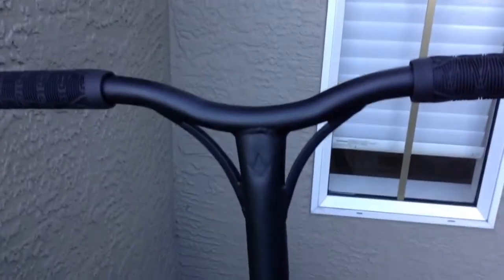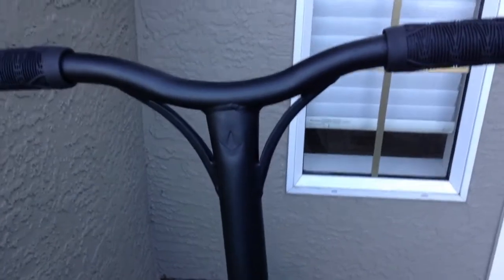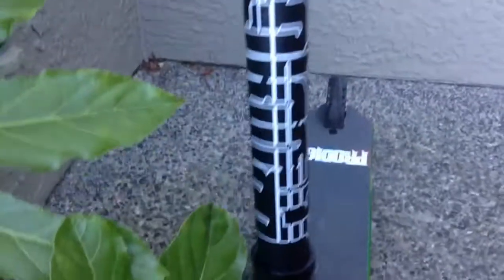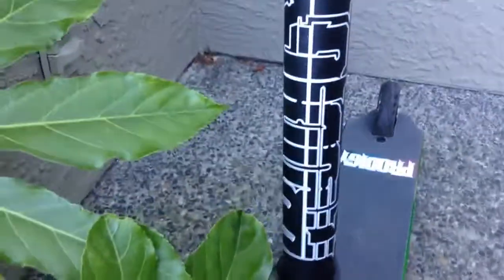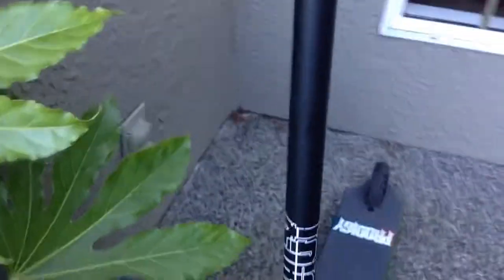For the bars, we have the new designed Envy Prodigy 2017 bars in matte black. They look pretty cool, in my opinion, with the Prodigy right there. These are very strong and very cool looking.